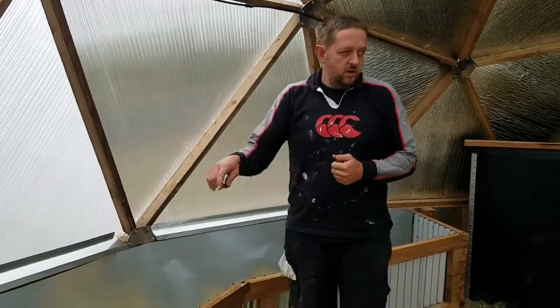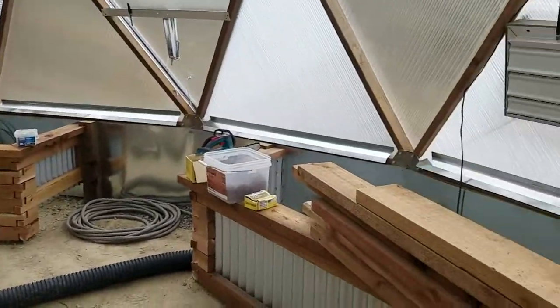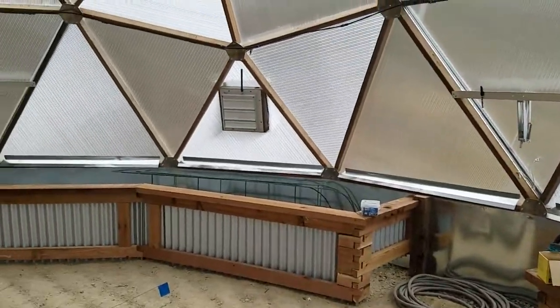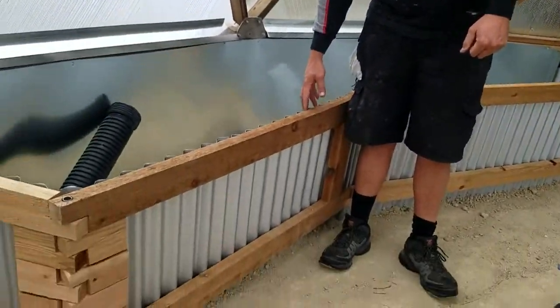So these garden beds — for the outside garden beds around the growing dome, we've got three. What they are is cedar, just regular cedar 2x4s and 2x6s with galvanized roofing metal to act as the walls.